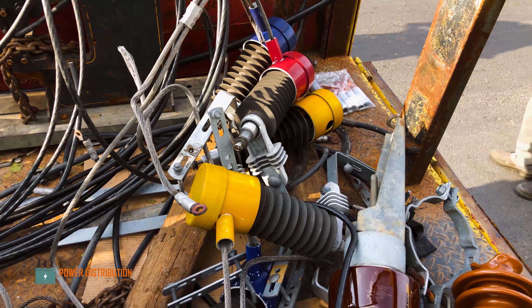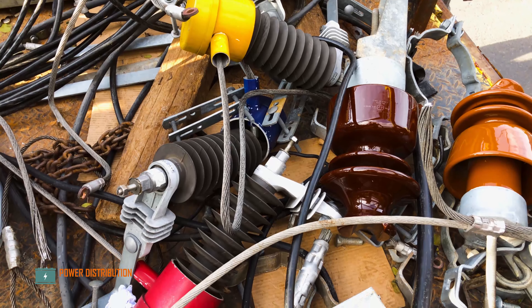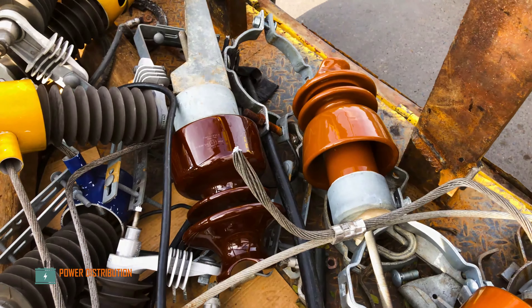The crew are securing the primary bracket first, and the other crew is dismantling old arresters. This is the old arrestor, still in good condition, as well as the insulator, also in very good shape.